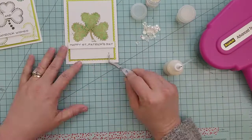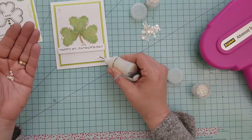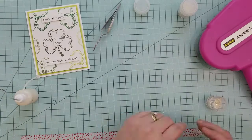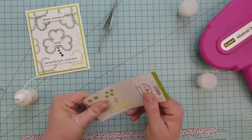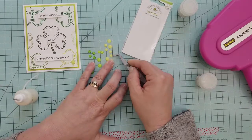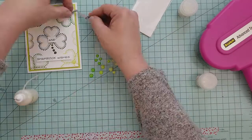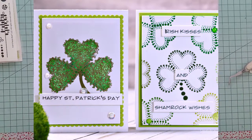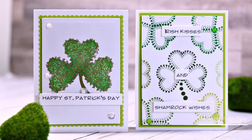Once we have that done, we're going to add some embellishments. I'm going to be using some clear sequins from Little Things by Lucy's Cards along with some of her pearls, and I'm going to use Doodlebug Sprinkles on the second card. That wraps it up — there are our two cards using heart stamps to create shamrocks. Thanks for watching, and I hope you'll join me again. Until then, take care and keep crafting!